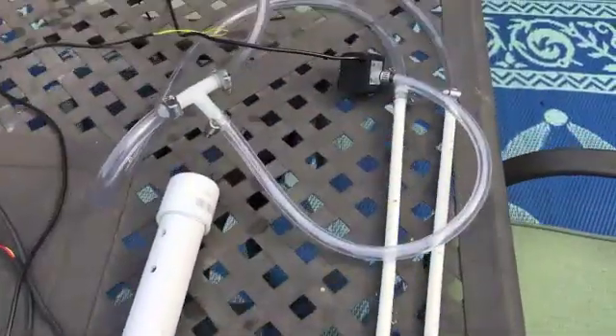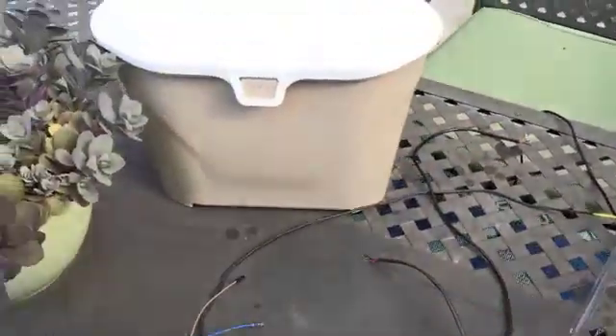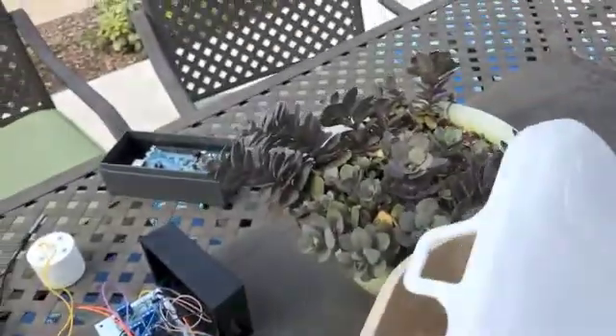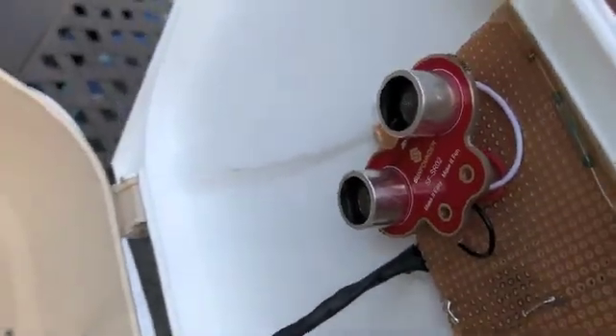It's got two actuators: an air vent that's controlled by a servo, as well as a water pump which hydrates the compost when it is dry. The second piece is the kitchen bin — a smart kitchen bin with an Arduino attached to the back — which has an ultrasonic range finder attached to the top of the bin along with a reed sensor, so when it opens it measures how much is in the compost.